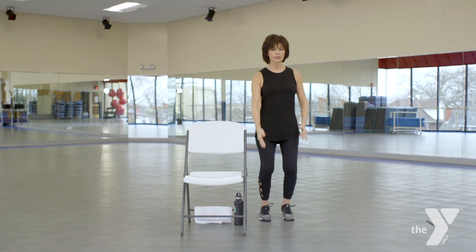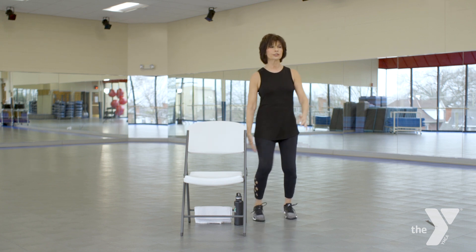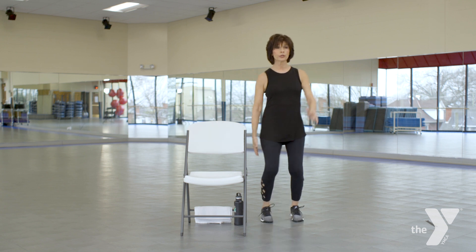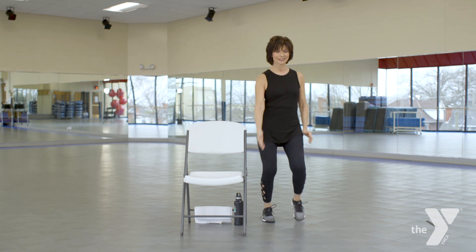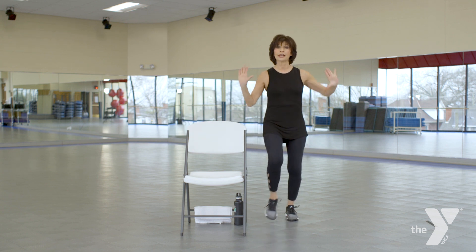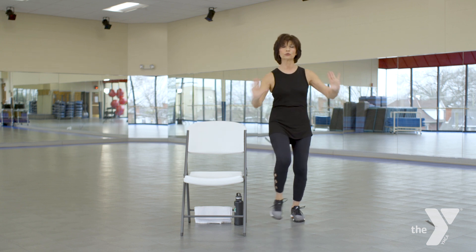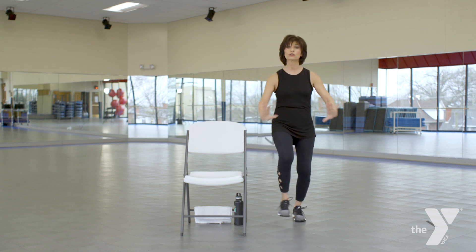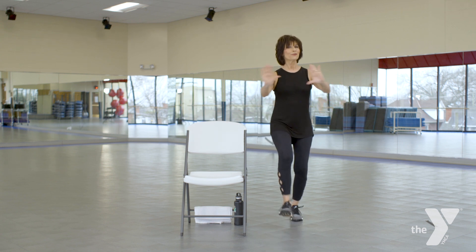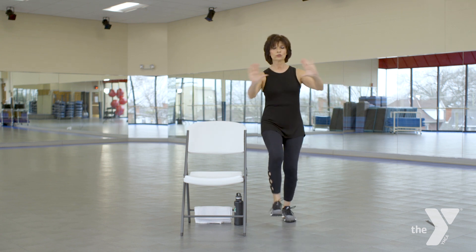We're going to take this just a little further as I add a little heel dig and I'm adding an arm. Big deep breath. Let's do four more — three, two. Let's change that arm, same foot, push the wall away. If you have any shoulder issues, take it down to the floor. Big deep breath, let's go. Four more, three, two.